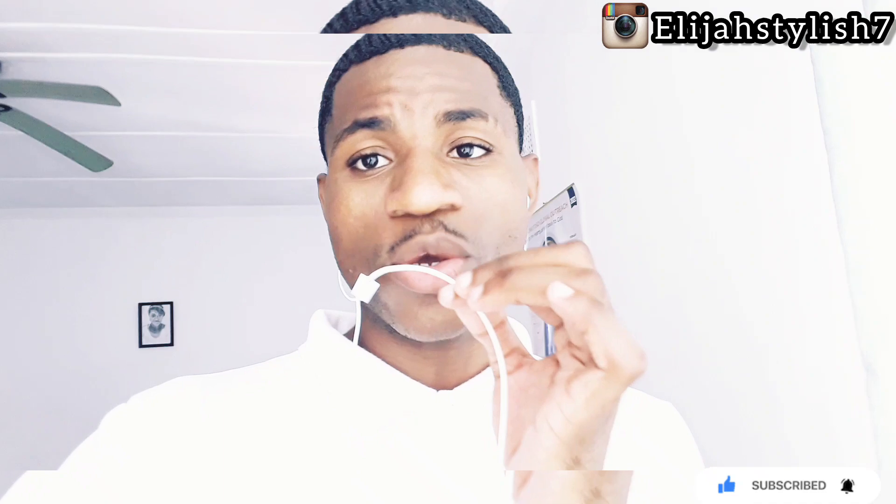Thank you so much for hopping on to my video. I love you so much. Be cool, stay wavy, keep brushing — discipline is the key, remember that. Wave ain't easy man, same as working out. Catch you in the next video, stay cool.